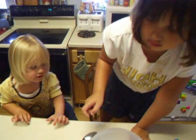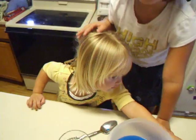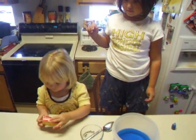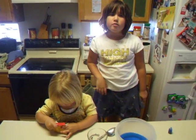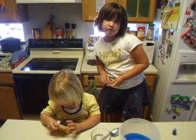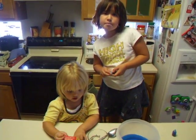Alright, and who are you? I'm Marley and she's Harper, my little sister. See you next time. See you next time on Marley and Harper's Experiments.